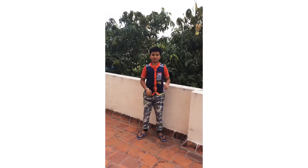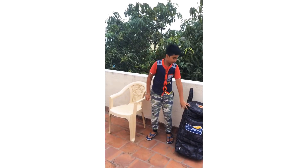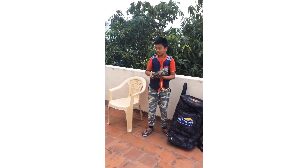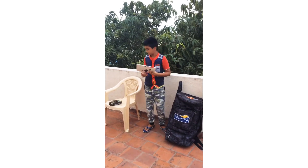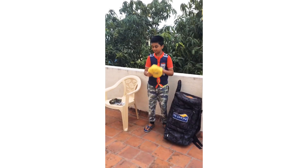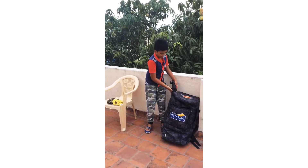Hey guys, welcome back. Today we are going to get a kit back. There are 9 bottles here. Today is the five package.